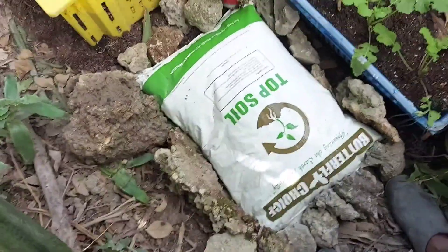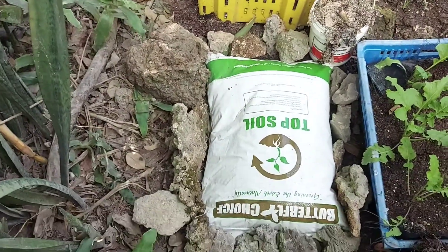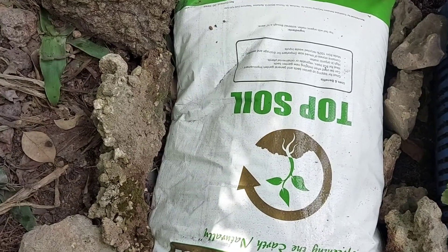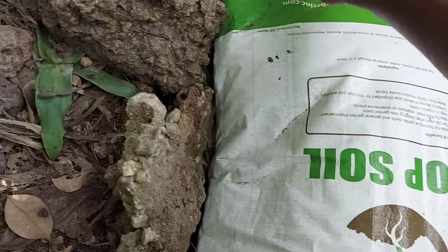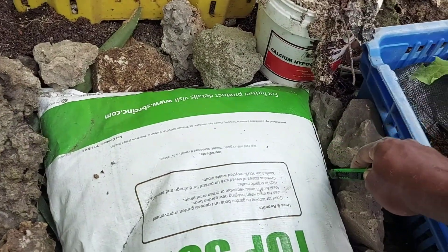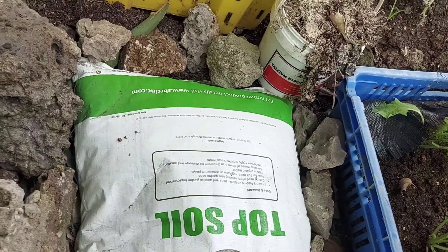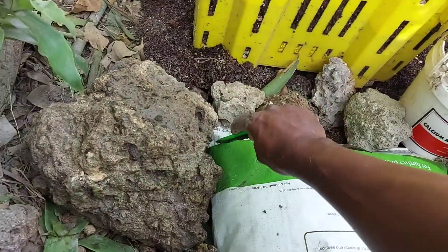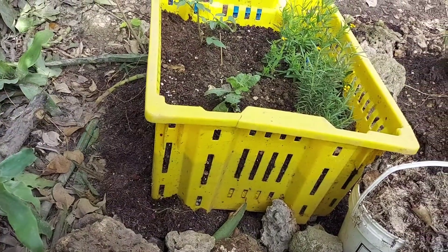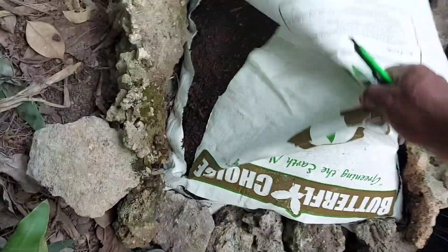There we have the rocks. Now you're going to take a sharp object and you're going to cut the bag right round. Cut the bag right round, then you lift off this piece here.